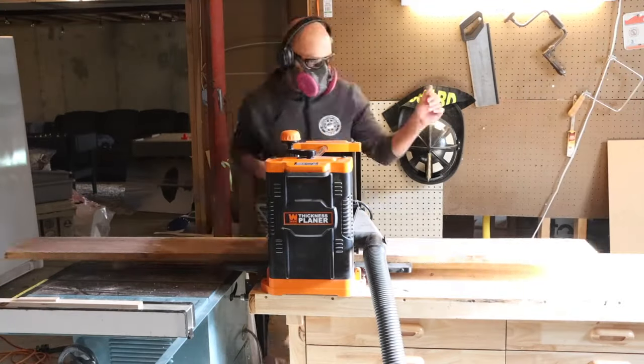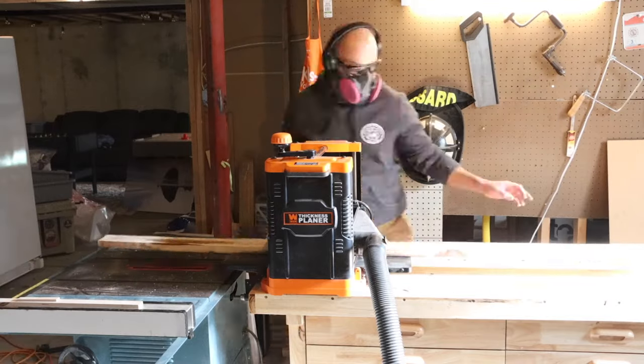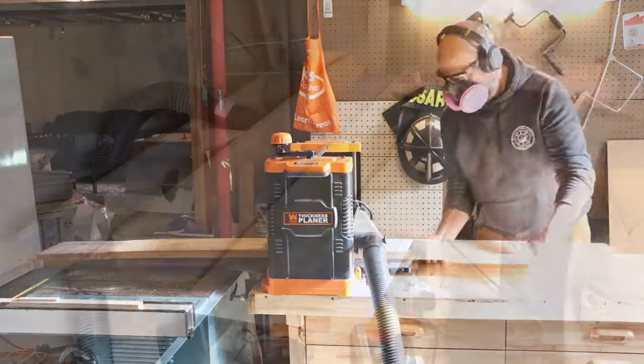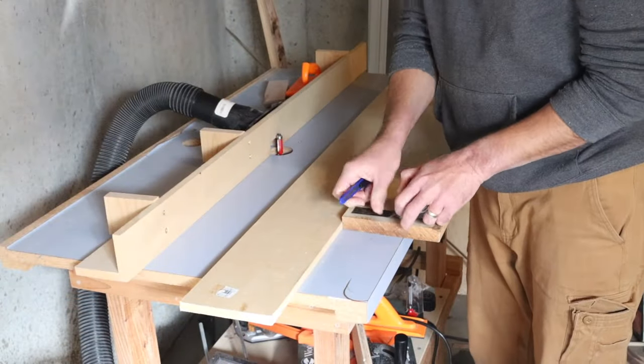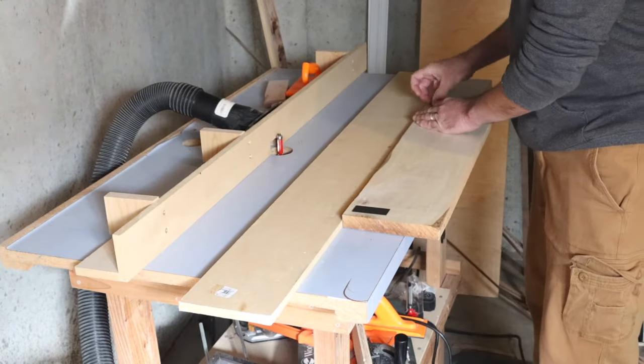We are going to start off by planing our boards down for a general thickness. We're just trying to get a uniform thickness here. I cut the boards down to length pretty much — this one I cut into thirds, the others I cut into half.